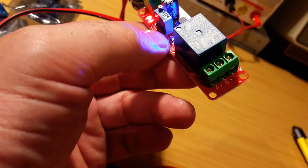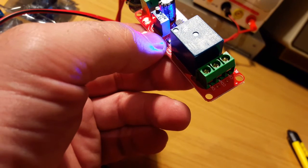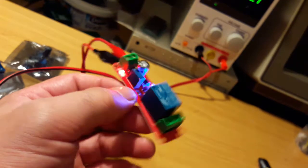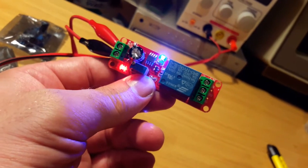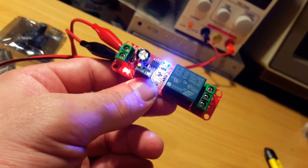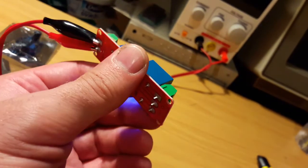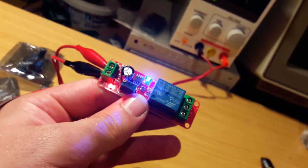CK seems like normally closed, CB normally open, if I remember correctly. And by the way, I want to use it as an on-delay switch for the headlight of my Vespa. So when I get around to it, I'll wire it in instead of the regular relay. Thanks for watching, see you next time.